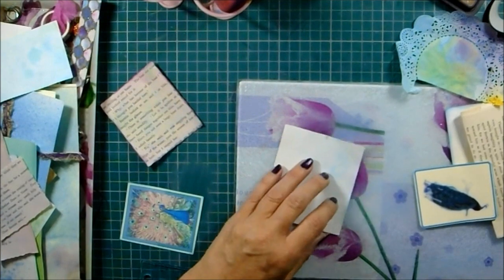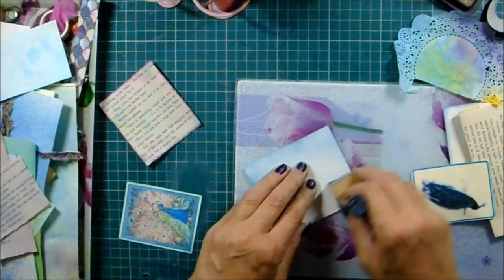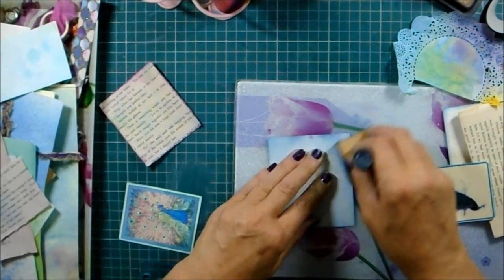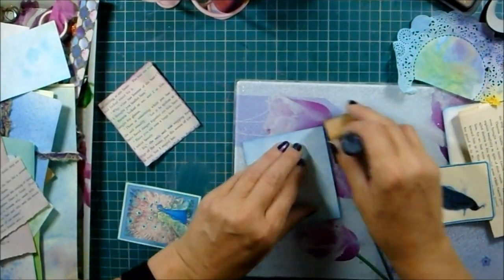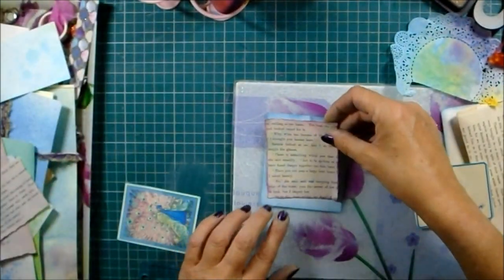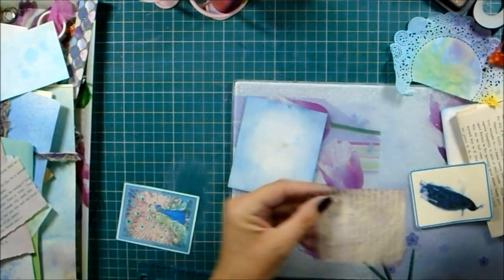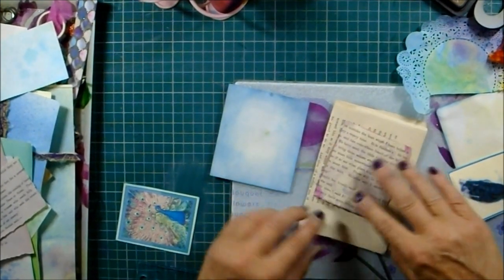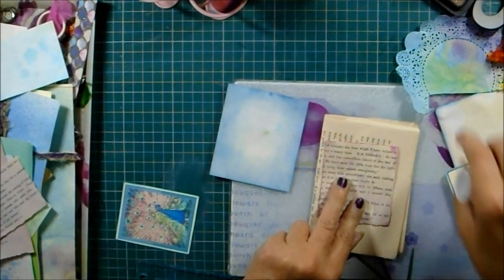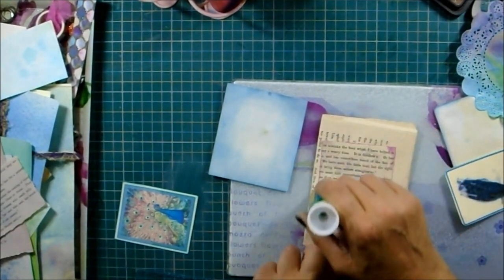I haven't got down to making the other journal yet for the other folio - remember I had two and showed a different closure on one. Because I've been a bit under the weather I just haven't made it at all. I've got papers printed out because that doesn't take much effort - just click to print. I'm liking where we're going with this so far. I'm trying to think where this doily is going to look its best or whether to have it in a couple of pieces.